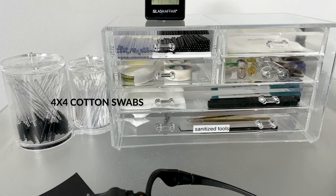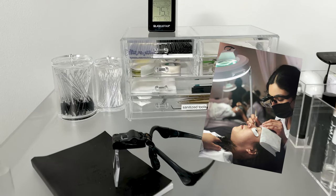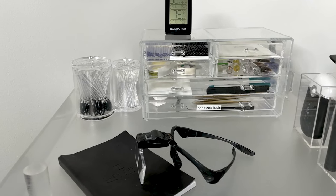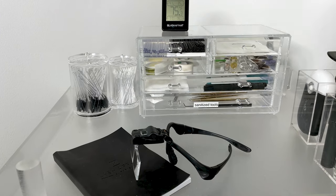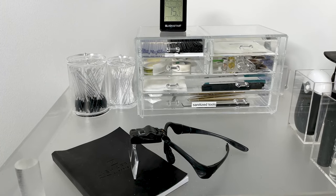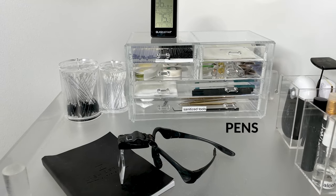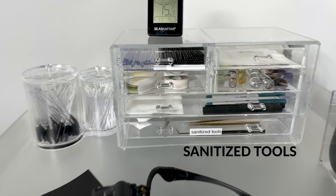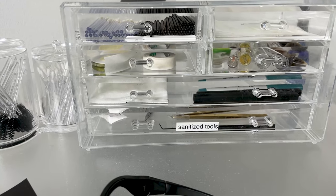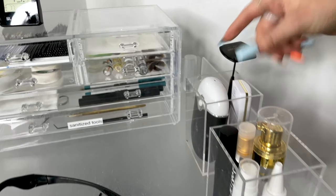Here we have some four-by-four cotton swabs. We actually use those to cover our client's forehead so you don't have direct skin-to-skin contact when applying the lashes — it's a far more comfortable experience for them. We also have tissues as an option, pens for taking notes, and on the bottom we have our sanitized tools ready to go — tweezers, mini scissors, and things of that sort.